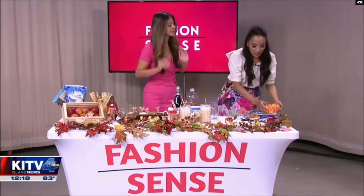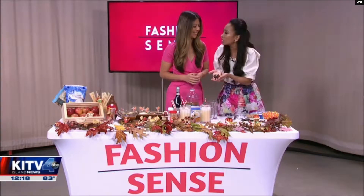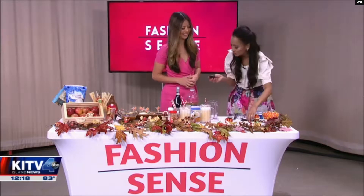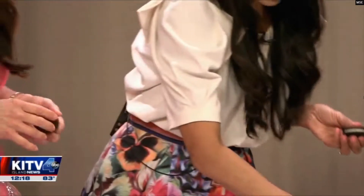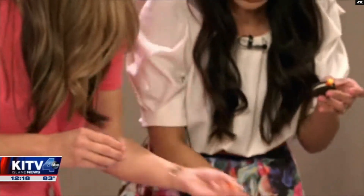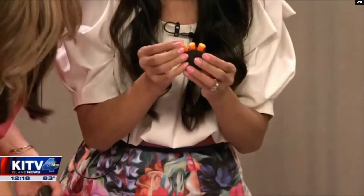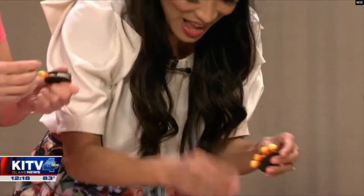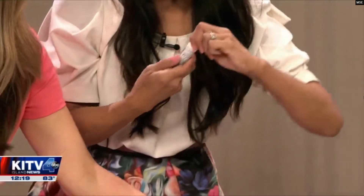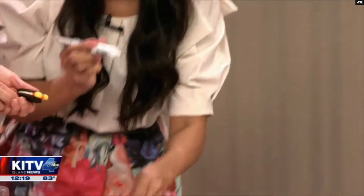If you still have Halloween candy left over like candy corn, check these out — Thanksgiving turkey cookies! All you need are some double stuffed Oreos. Grab your candy corn and stuff about five pieces into the center of the Oreo filling, making sure you don't push them in too far.